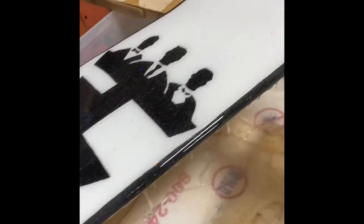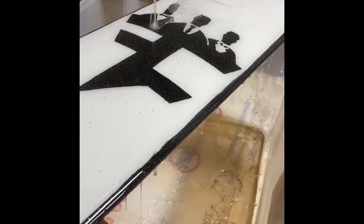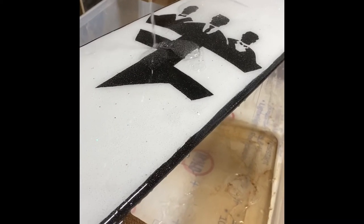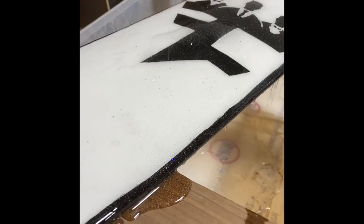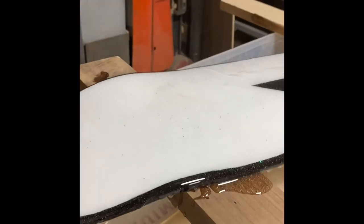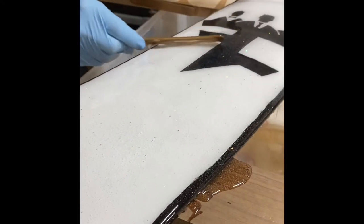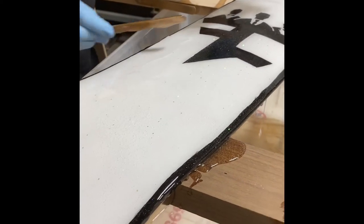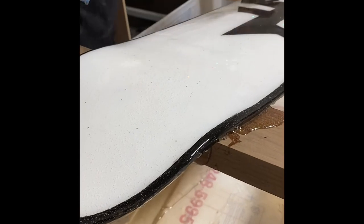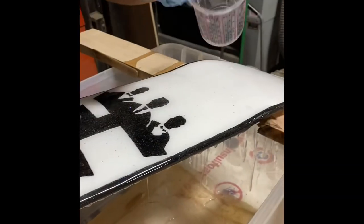Honestly this is like one of the most therapeutic things ever — people are going to counseling and I'm over here doing this. This is the best part. What you're doing here I think is going to be the next trend for someone that's actually dedicated to protecting their art. This thing's skatable too. Obviously this is going to be a two-part video — I'm not going to sit here for 24 hours — but you kind of get the gist. Once you get the whole surface covered you're going to want to pull some of these air bubbles out.